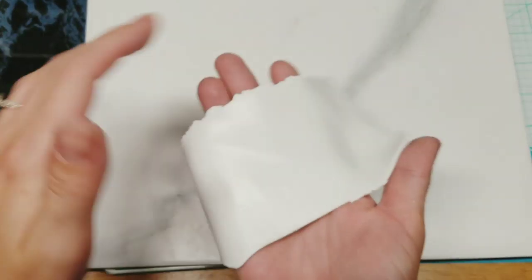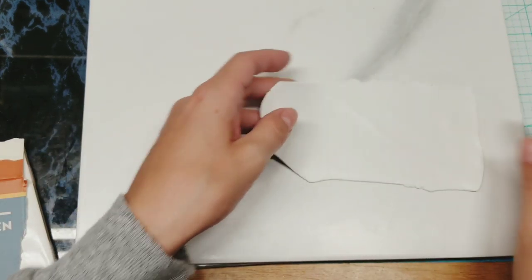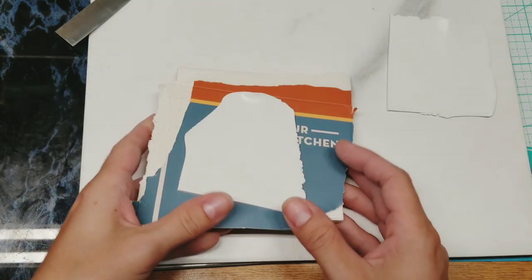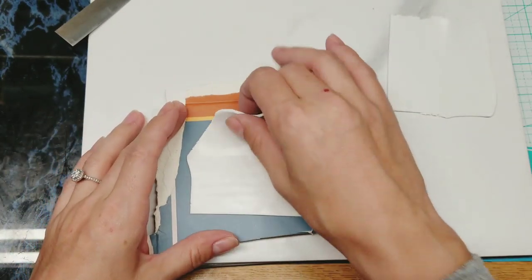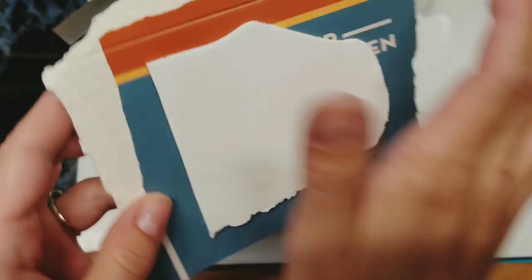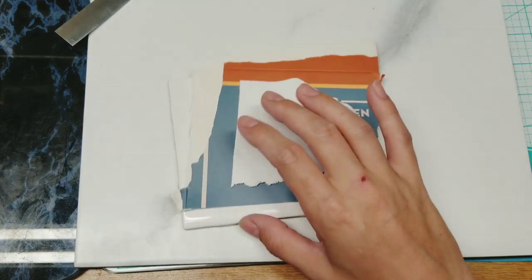I also added in some Sculpey 3 white that I'm trying to use up. Since I have Primo and Kato, it should add some strength — it's not a lot of Sculpey 3. I'm cutting this in half to make two veneers. I'm setting it on a tile with a piece of glossy cardstock so I don't mess up my work surface. There's a little lint and dust but we'll cover it with inks.